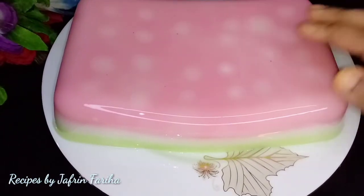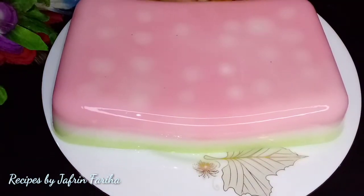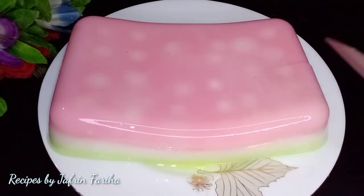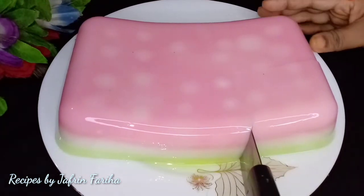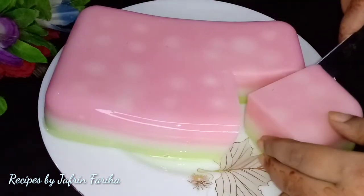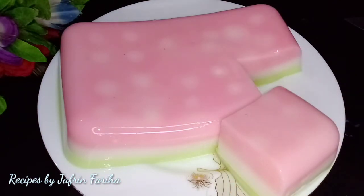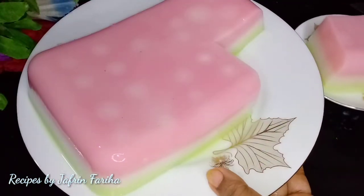As you can see, it is looking great. You can see the design and the texture of this cake. This is perfect for the pudding. This is the most important thing to do with the pudding.